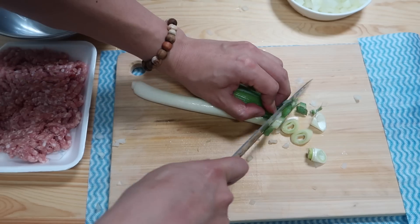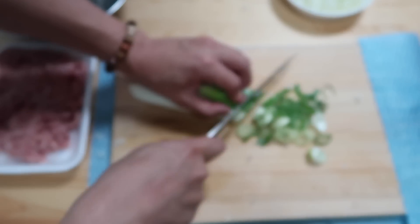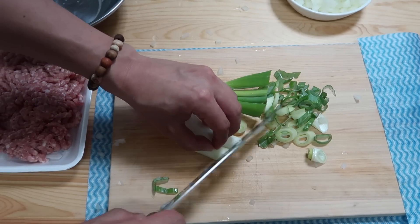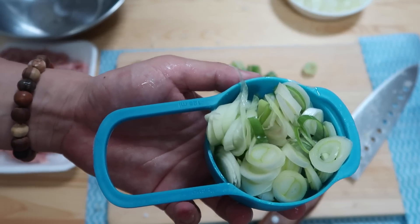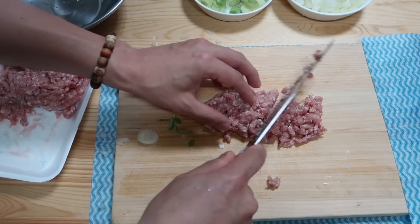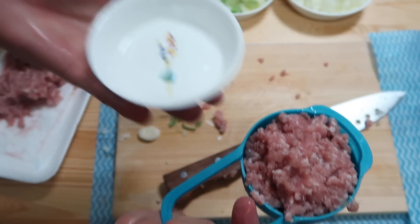For the spring onions, just chop them into circular pieces. We want to use as much of the white part as possible because that's where most of the flavor comes from. This is one half cup. Then we have minced pork — just chop it up once more. That's also one half cup.